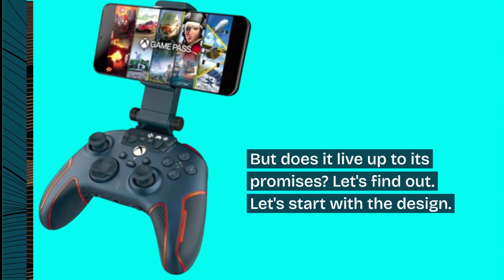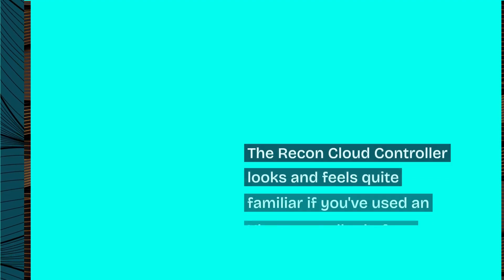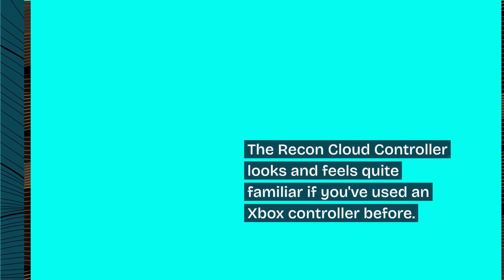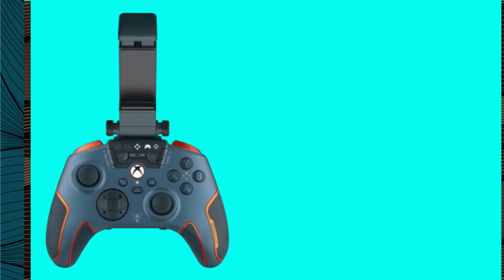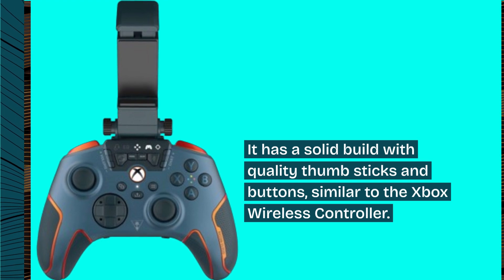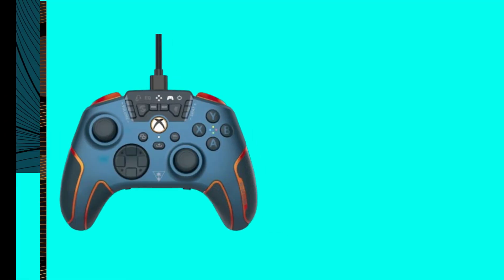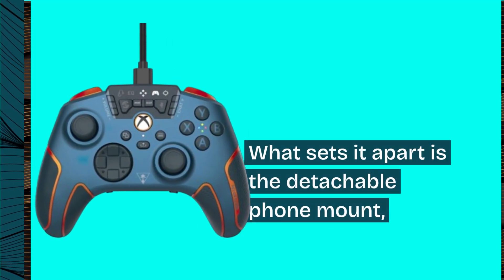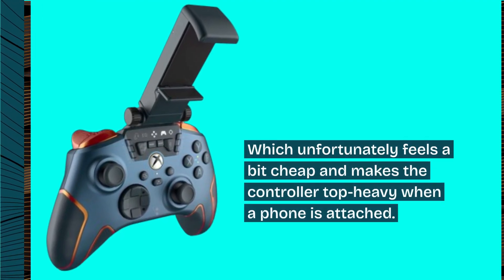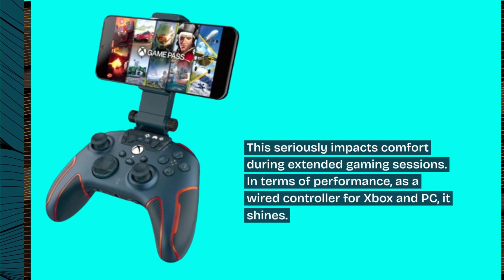Let's start with the design. The Recon Cloud Controller looks and feels quite familiar if you've used an Xbox controller before. It has a solid build with quality thumbsticks and buttons, similar to the Xbox wireless controller. What sets it apart is the detachable phone mount, which unfortunately feels a bit cheap and makes the controller top-heavy when a phone is attached.